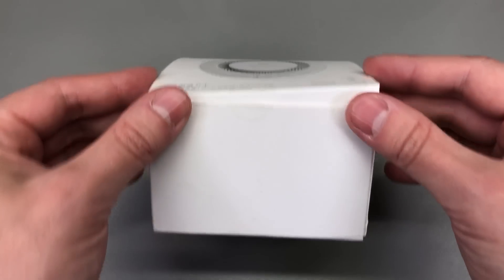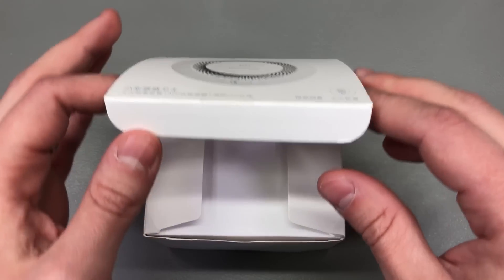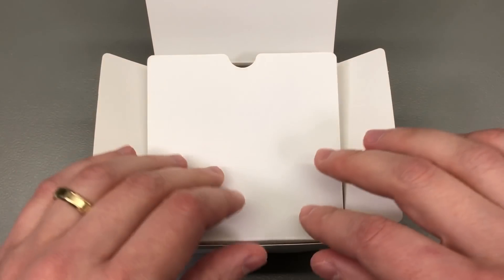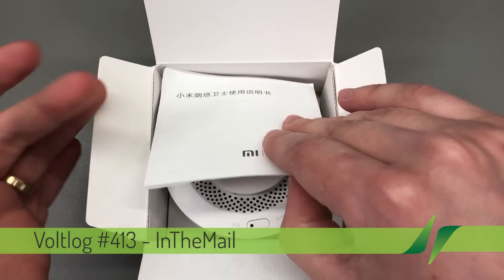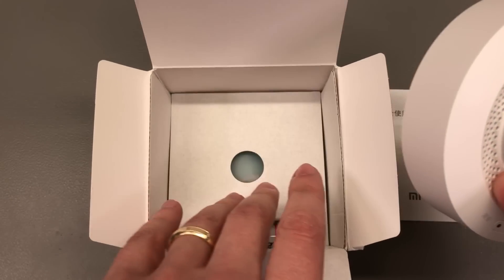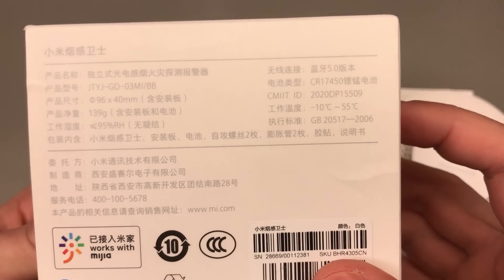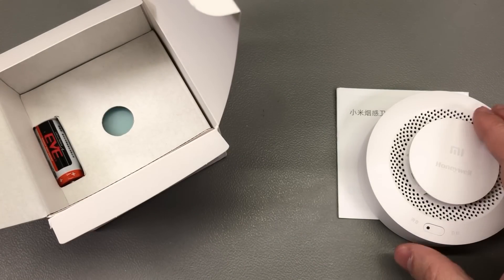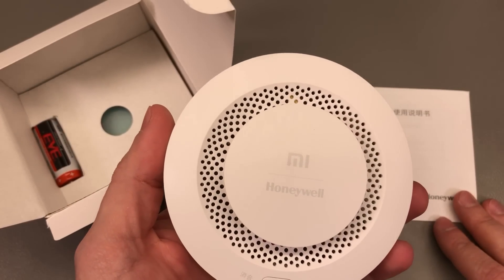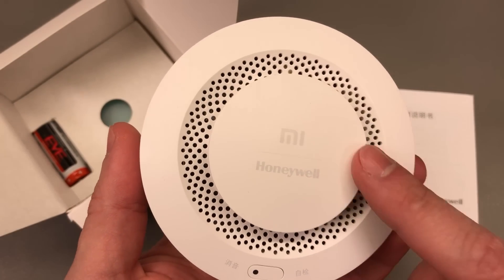I'm going to start the video with this Xiaomi Honeywell smoke fire alarm sensor. Honeywell is a very well-established brand when it comes to sensors, so Xiaomi partnering with them totally makes sense for this product. You'll likely find a bunch of different variants available on the market. This one in particular is model number GD-03MI/BB, which means it is the Bluetooth connection sensor. I initially wanted a Zigbee sensor but couldn't find it in stock with Banggood, so I had to go for this Bluetooth one.